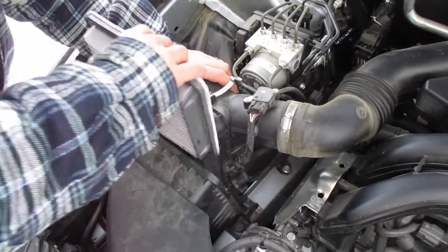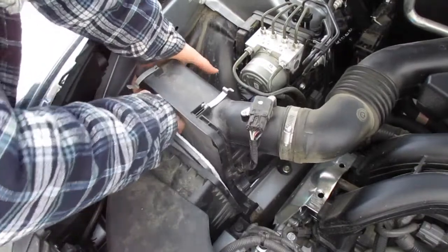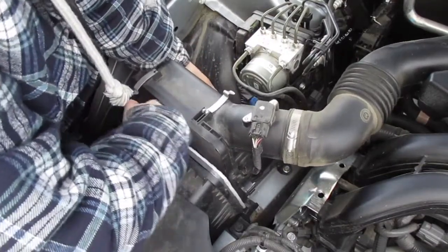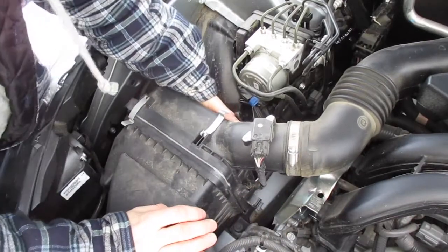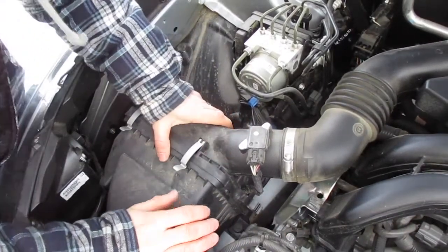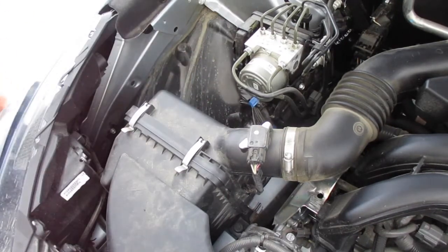Remove that air filter, grab a new one, and place the new one back in there and squish it back in. Once you have that, make sure it's seated. Push it back into place, snap those clips, and that's all you have to do to change your air filter.